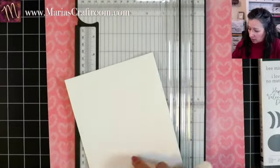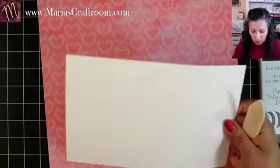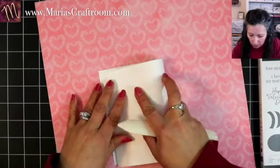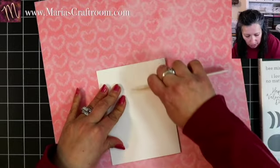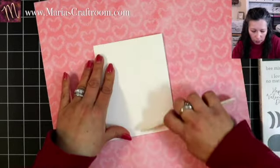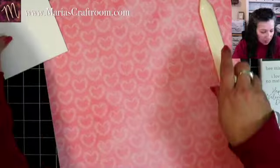And we're going to go ahead and burnish this. If you didn't know, this is how you make a standard card base — four and a quarter by five and a half. Let's get our next piece cut.